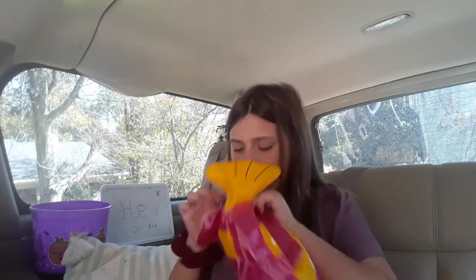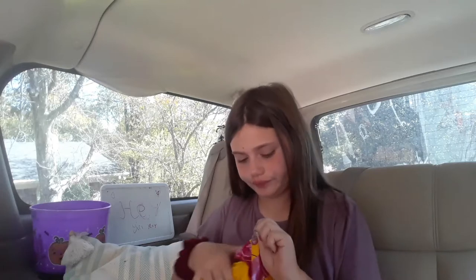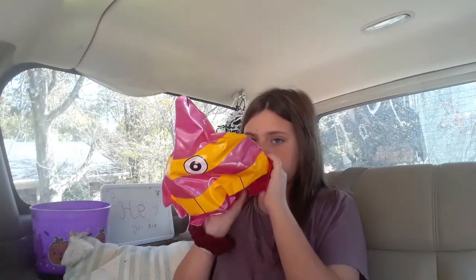I have a fish that I can blow up — I'm gonna blow it up. All right, this has a hole in it, I think.